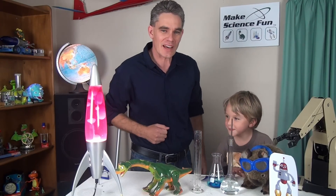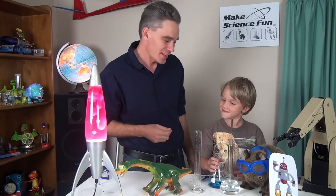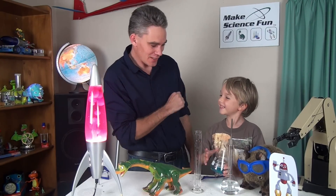G'day, I'm Jacob from Make Science Fun. Thanks so much for joining us on this very first episode. Here I've got my son Sam who's going to be my assistant today. How are you Sam? Good on you mate.